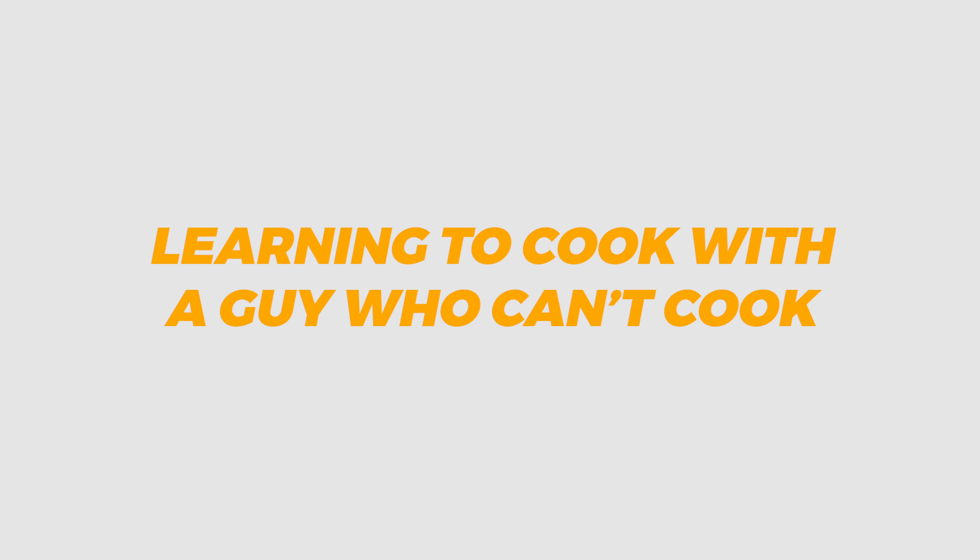So here we have it guys — a lovely bread and cheese sandwich. Let's take a bite. I will give this two thumbs up. For a guy who can't cook, I think I'm making some good progress in my cooking career. So if you like this video, please leave a like, leave a comment, and be sure to subscribe and hit that notification bell, and look out for more episodes coming soon guys.